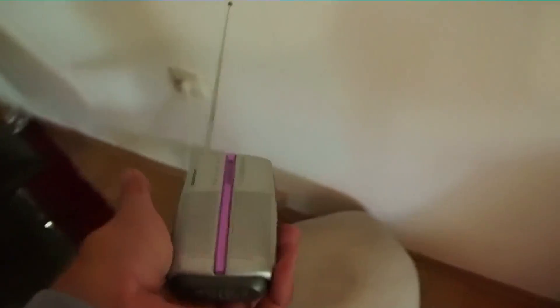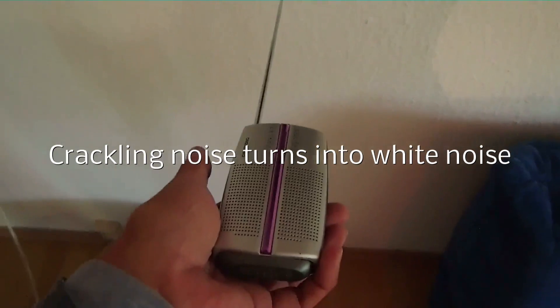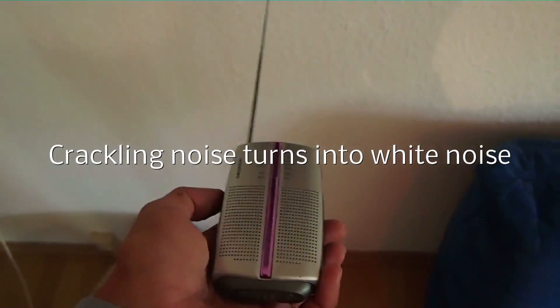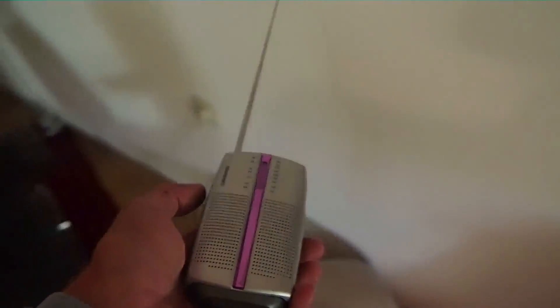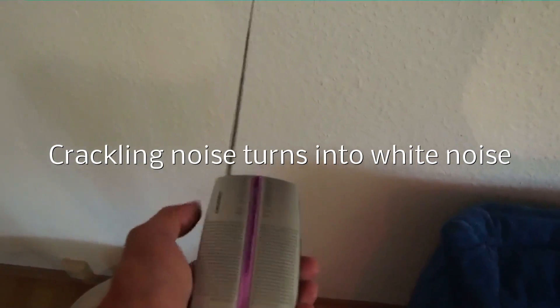I'll show you an example. So this is the place where the surveillance equipment must be seated. In this case, the surveillance equipment acts like a mid-wave station which is received by the radio.